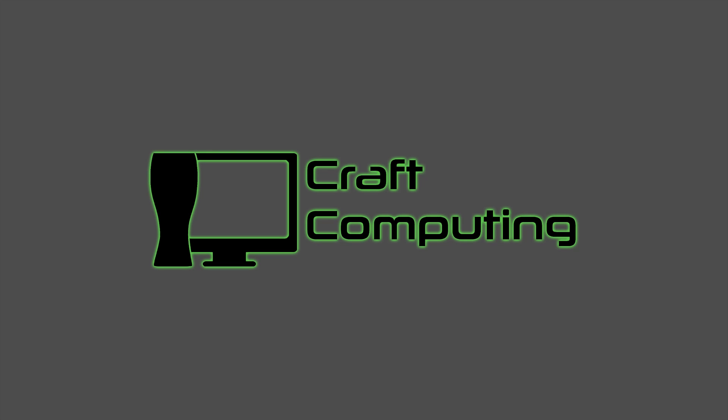Well guys, I'm finally back from CES 2018 in Las Vegas, and let me tell you, it's amazing what you miss when you're away from home. Welcome back to Craft Computing. As always, I'm Jeff.